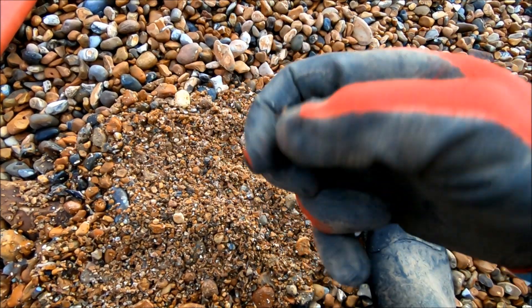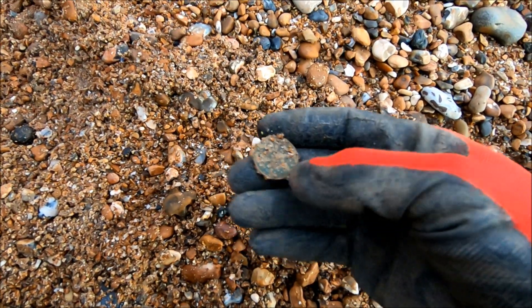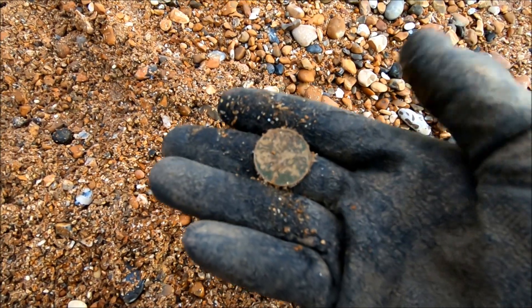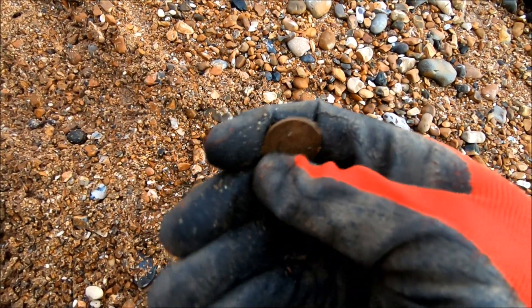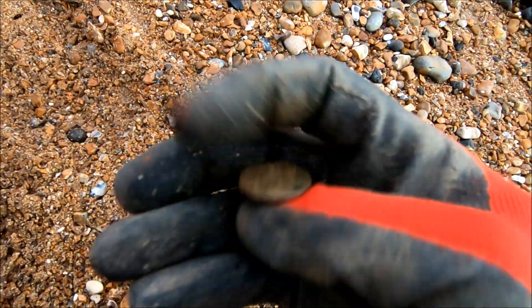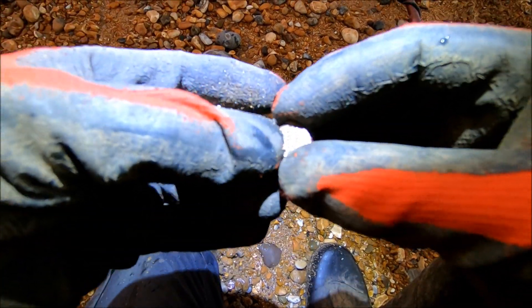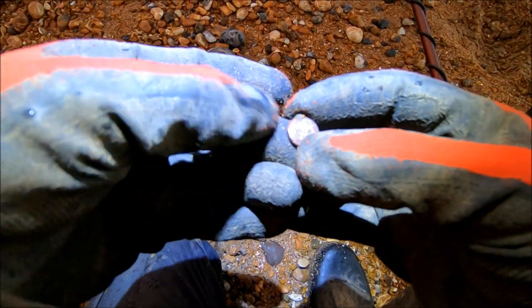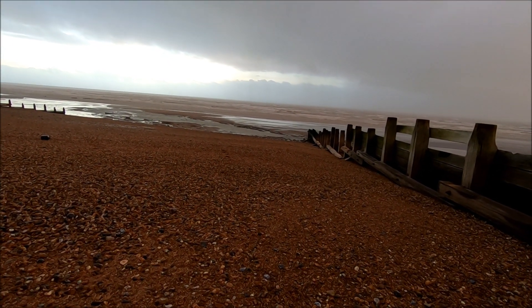Nice bit of random crap - I think it's a big nut. Well we've got another coin and that was more or less a surface find. I think that's a 10p but it's a bit worse for wear. With a magic rub - yeah that's a 10 pence, it's a spendable but it's not very attractive, is it? I'm not quite sure on that, looks quite pretty but you look at the back and it doesn't look so pretty.